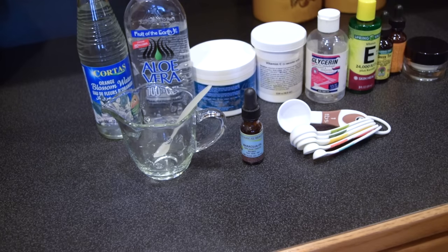Hi guys, welcome back to my channel. Today I decided to show you guys how to make a vitamin C serum. This is the vitamin C serum that I like to use. It's better to make your own rather than to buy one.